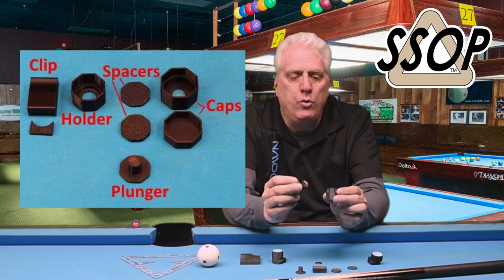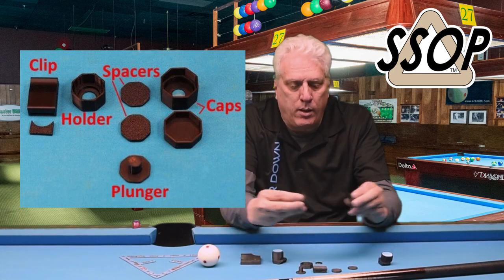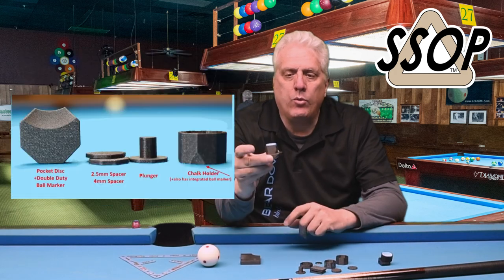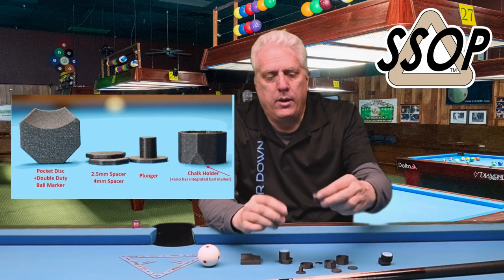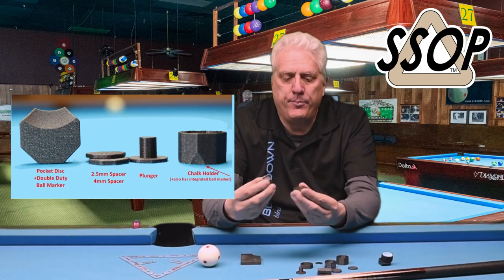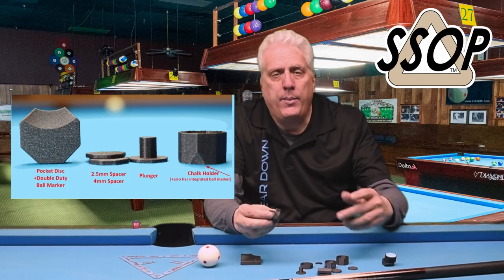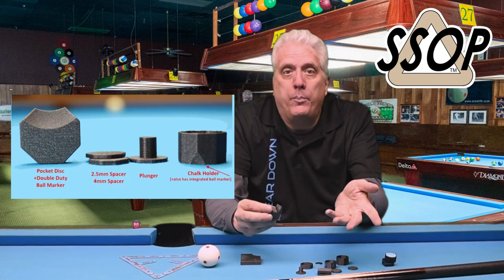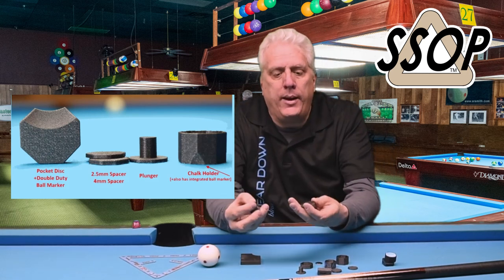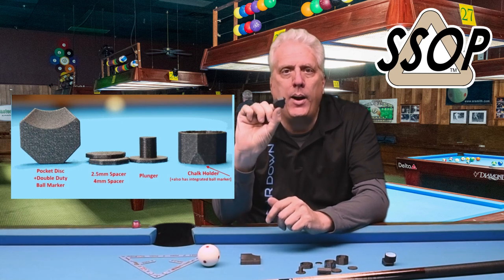So that's the new version of this holder — I really like it, works really well. And then it was improved even a step further with a magnetic version. Some people who responded to my first video said you don't need a pocket clip — just get some magnets and put them in your pocket, and the chalk holder will attract to them. Well, he went one step better: this is a magnetic pocket holder, the same 3D printed material, and it's got magnets inside it. So you can put this in your pocket rather than just a bare magnet.